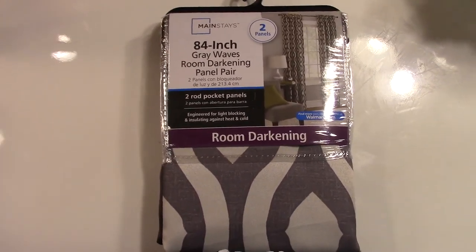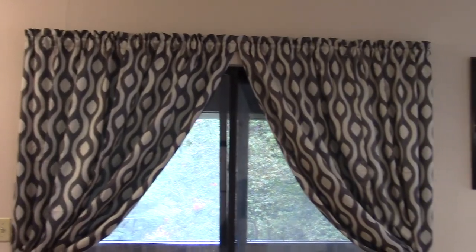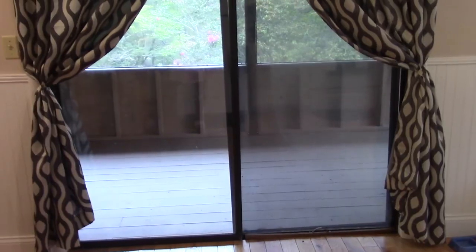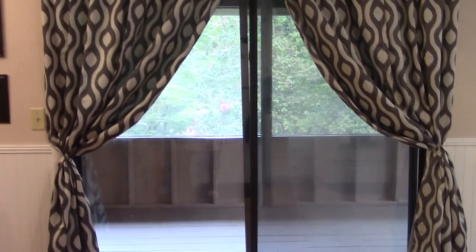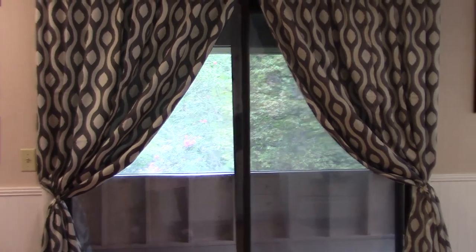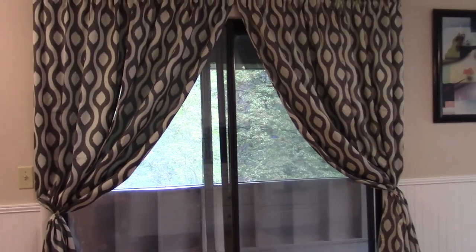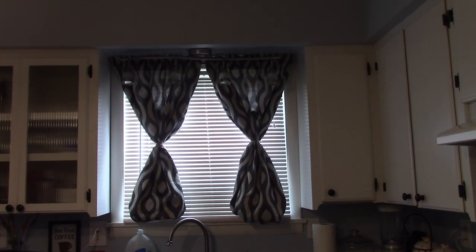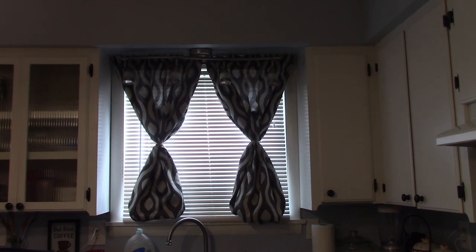Let's move on to the curtains for the kitchen area. Because my home is an open floor plan, this was my biggest challenge — the living room curtains didn't look right in the kitchen and I was trying to force that concept. I finally realized I just needed to break it apart, and this is what I came up with. Those curtains came from Walmart.